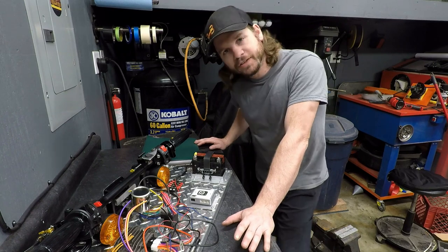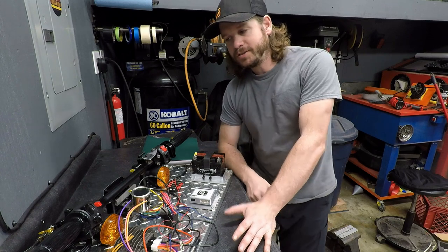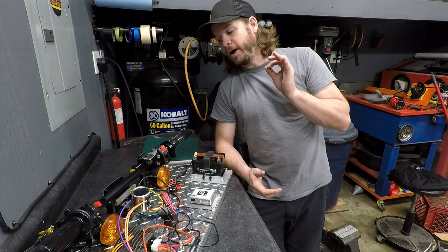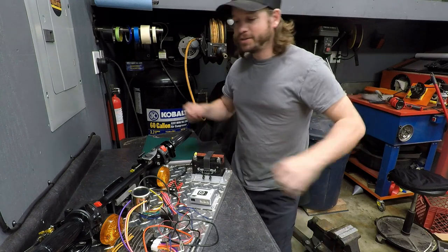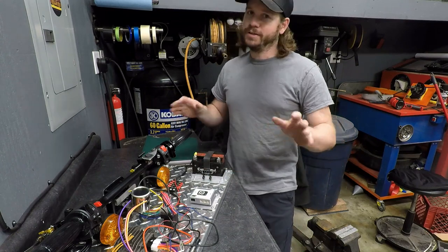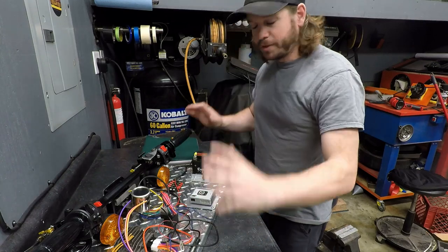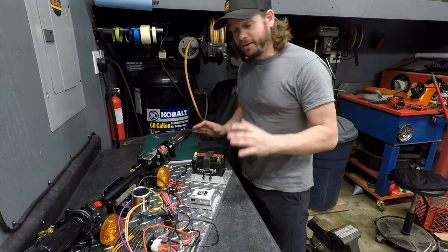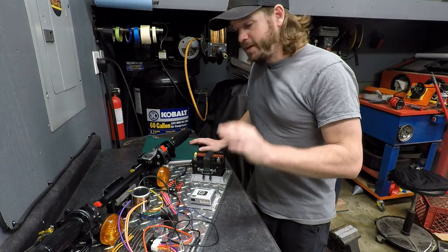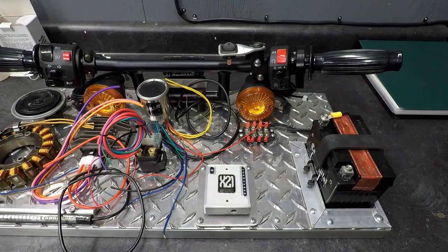One last thing of note: I know as I send these systems out to you guys, you're going to be excited to get them on the bike — but slow down. I highly recommend you do not just rip it out of the package, throw it on the bike, throw power and ground to it, hook up the switches and just try to get stuff working. Don't do it like that. Take your time. Follow the installation guide. Plan it out. Be methodical about it. Make sure everything is going to work whenever it's time to finally hit the key.